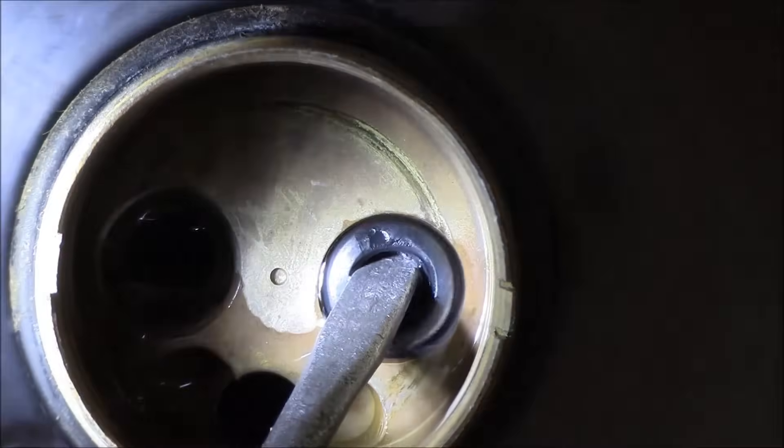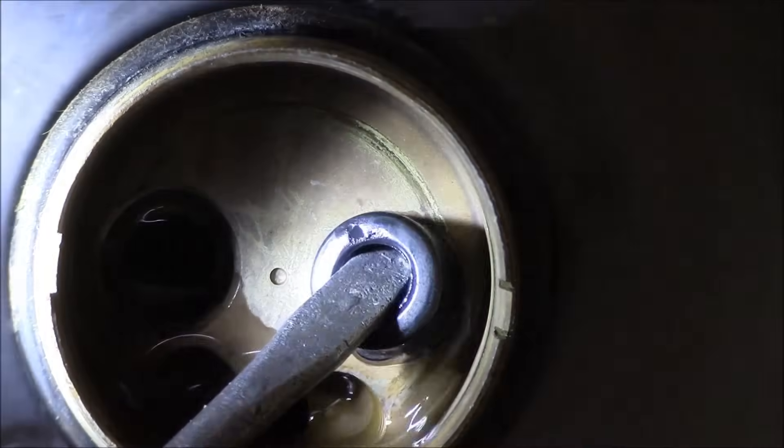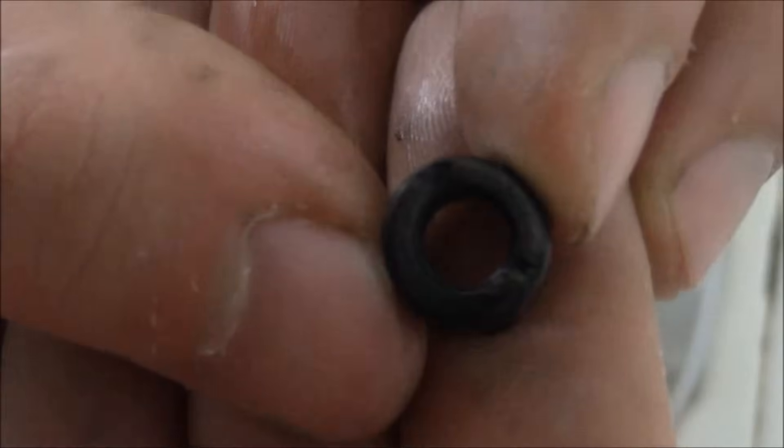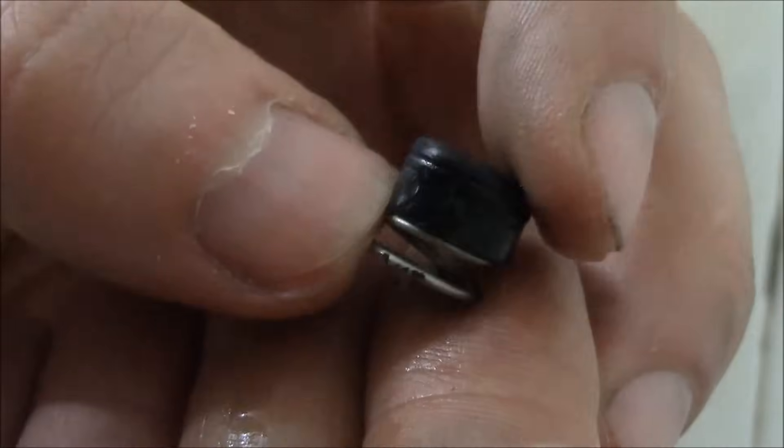Just be careful — just try to pull the surface. I don't want to touch the metal. Okay, there is the second one. Let's take a look at it — yeah, that needs to be replaced.